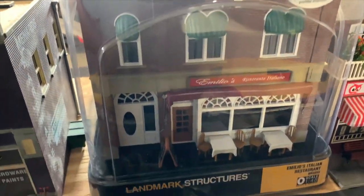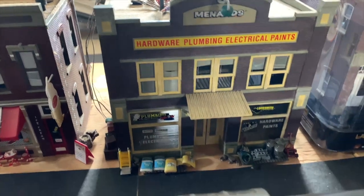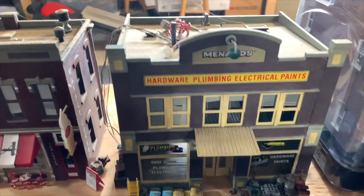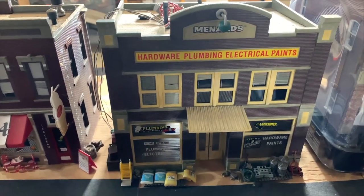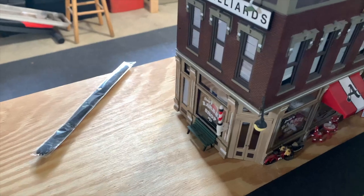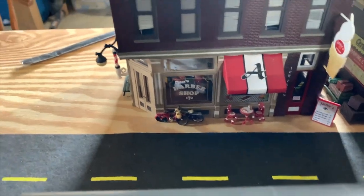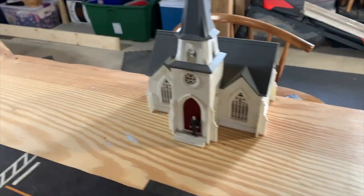Another Woodland Scenics building here: Amelio's Italian Restaurante — that's pretty cool. Another Menards building — you've probably seen this as Harrison's Hardware in the Woodland Scenics line. At one point they were making buildings for Menards, and this one is actually labeled Menards, which I thought was pretty unique compared to all the others labeled as Harrison's Hardware. Here we have another Woodland Scenics building — Boyd's Billiards with a barber shop on the bottom.